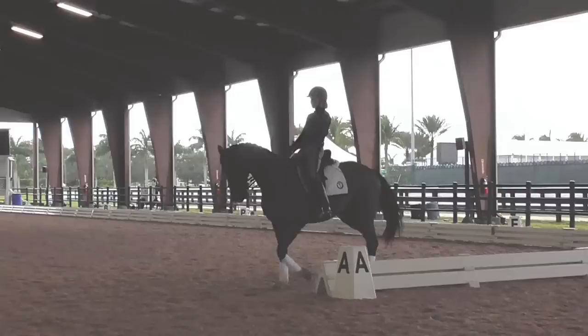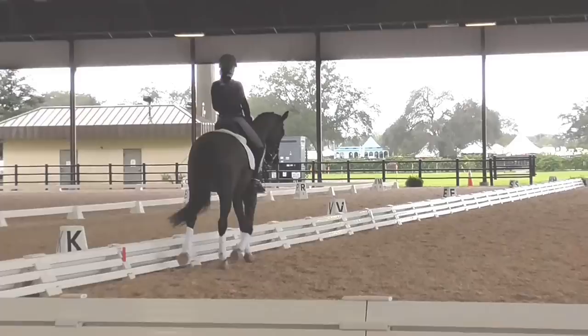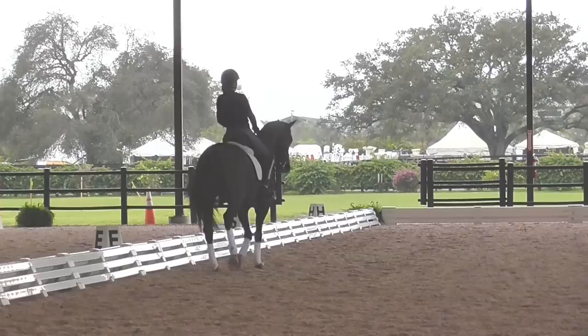Easy now. Now shoulder in. And now push a little with your hand. Little more angle here. Good girl.